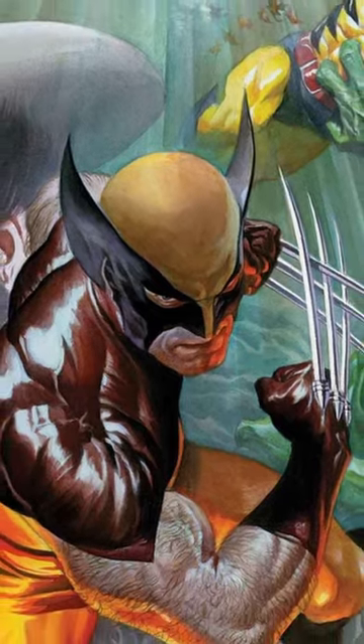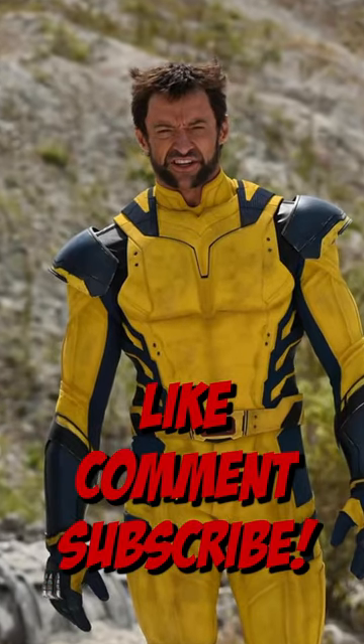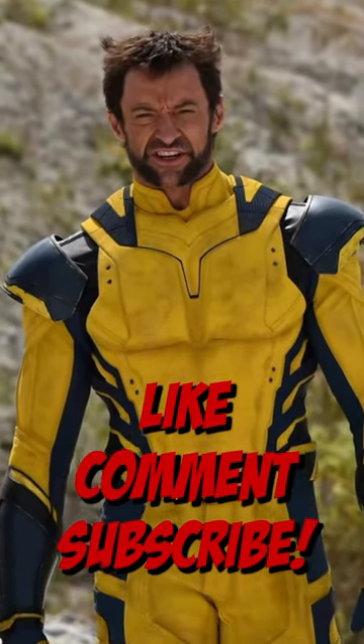What do you think? Are you excited to see this version of Wolverine, after all of these years, finally wearing the yellow and blue spandex? Comment down below and let me know, don't forget to leave a like on the video and subscribe for more.